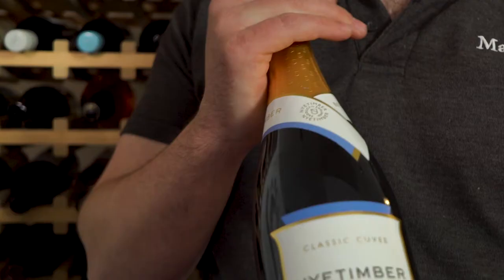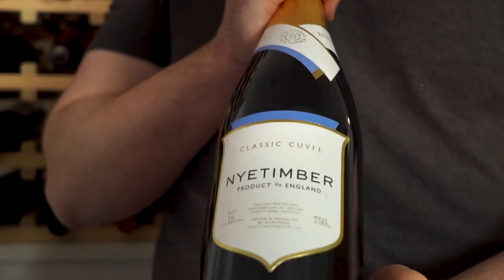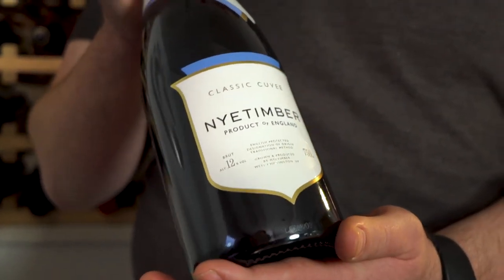I'm Louis, the training manager at the Muswell Hill Store. I'm currently studying for my WSET Level 3. This is Nye Timber, an English sparkling wine from the South Coast made in the Champagne method.